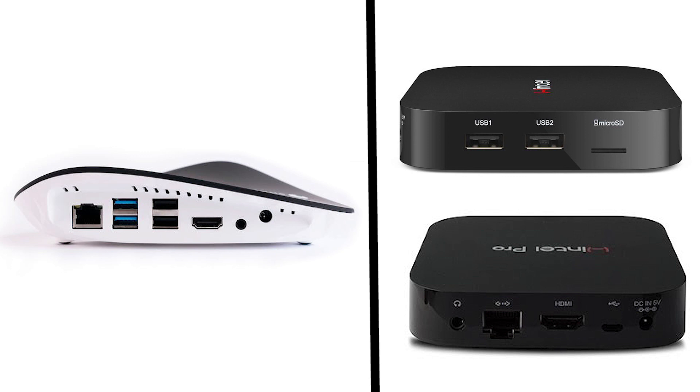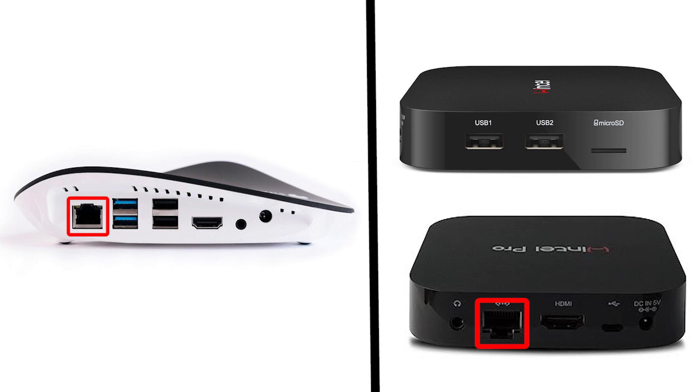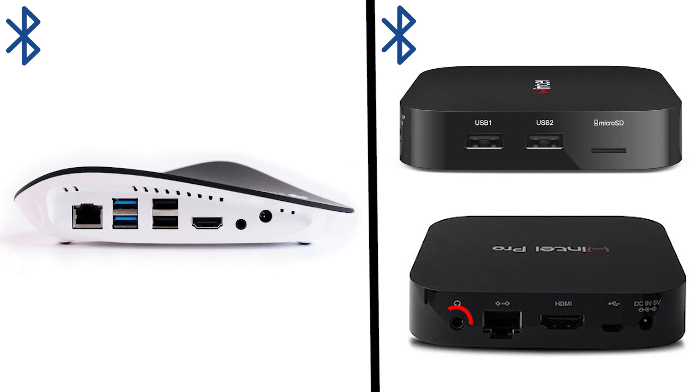Let's do a quick rundown of the features of the Wintel Pro compared to the Shadow Ghost, just to see how it stacks up. There are lots of versions of these micro PCs available online, and this one came up the closest port-for-port and feature-for-feature when compared to the Shadow Ghost, especially for the price. Both devices have an HDMI port for a monitor or TV, both use dual-band Wi-Fi — so 2.4 or 5 GHz, though 5 GHz is always recommended — both have an Ethernet port, and both are Bluetooth enabled with an audio jack.